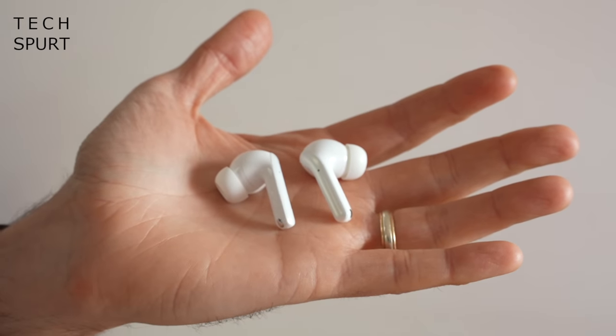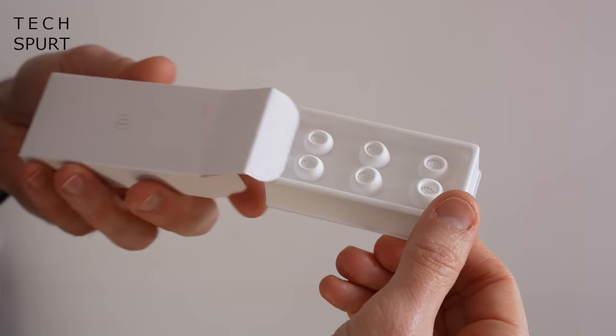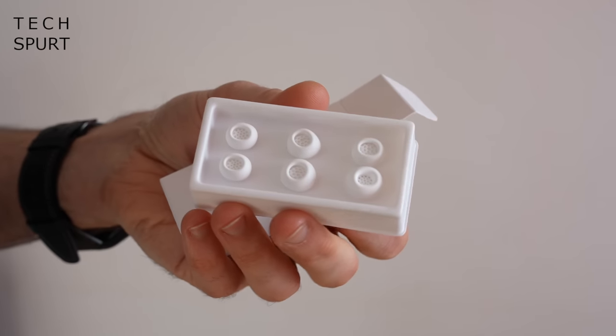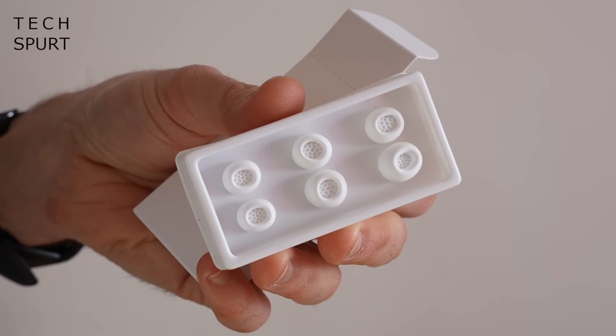The buds themselves weigh just about 5 grams each — super light and super comfortable. As usual with true wireless earbuds, you get a selection of differently-sized silicon tips bundled in the box, so you can find a pair that fits your own personal lug holes really snugly. I didn't struggle to find a pair that fit perfectly. The earbuds just stay in there nice and firm — no moving around when I'm eating, talking, or walking about. I found they were comfortable to wear for around 3–4 hours at a time.